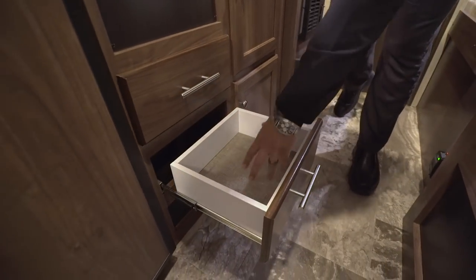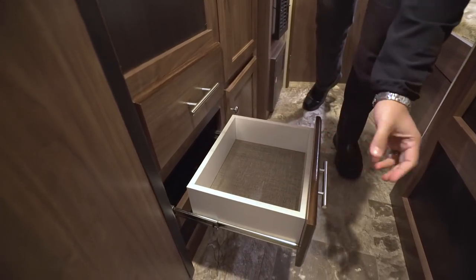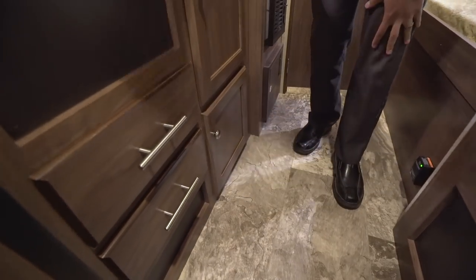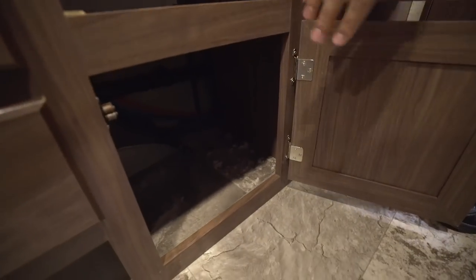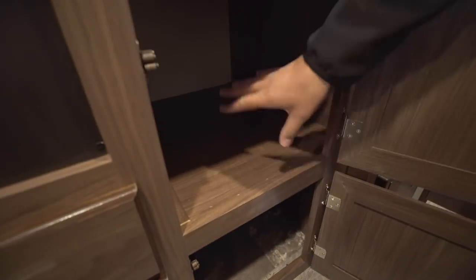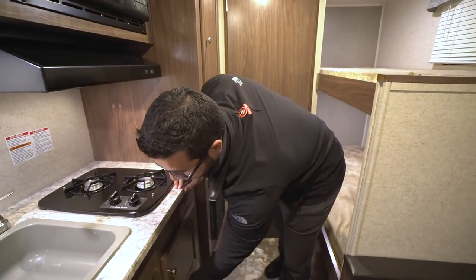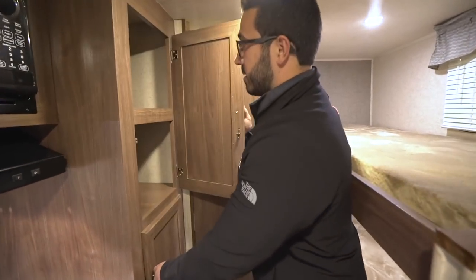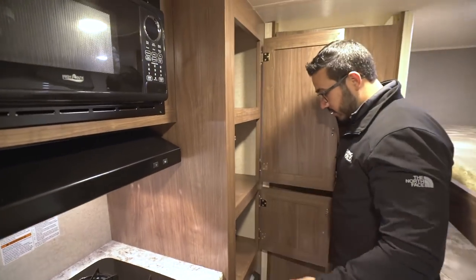One drawer is for silverware; the bottom one is for other utensils — you can fit smaller knives, short tongs, things like that. Coming over a bit further, they put a shelf in here — a great spot for pots and pans below, and plates or bigger food items like chips up top. Rounding out the kitchen space, you have a large pantry area opposite the bunks — you can use it for pantry storage, kids' clothes, or whatever you need.